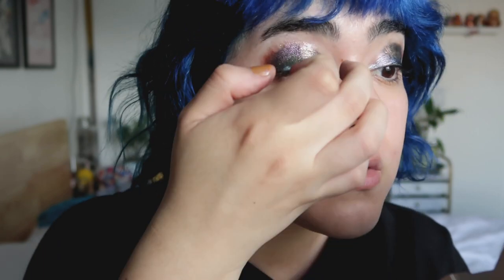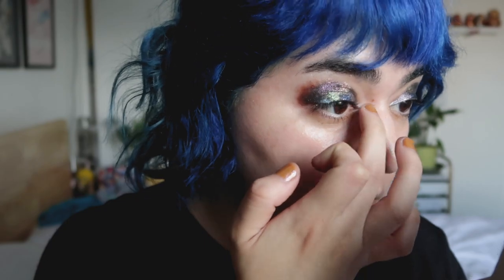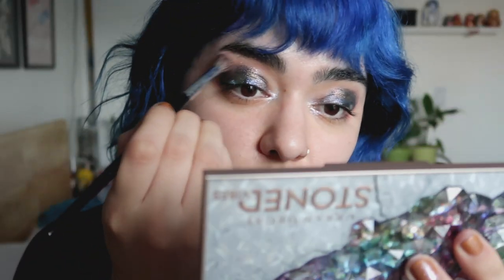It's not a very technical makeup technique. I'd say it's almost like throwing it back to the finger-painting days. Now for the crease, I took a mixture of two eyeshadows.